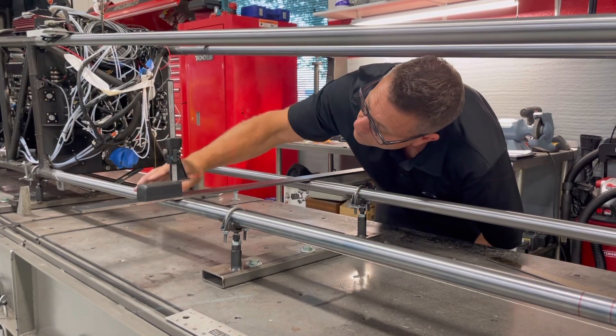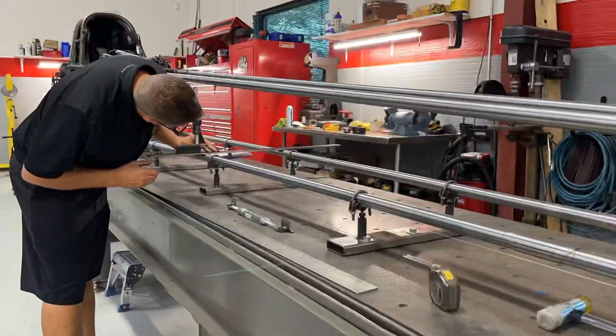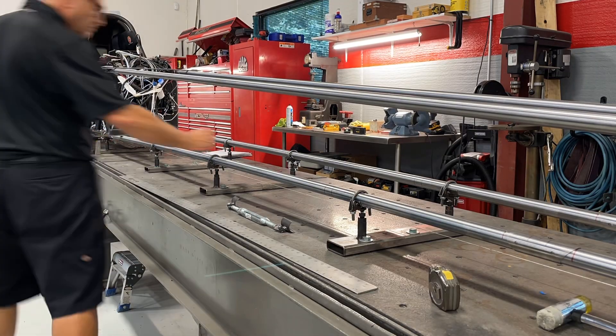I can measure this down to the thousandths — probably plus or minus 10 or 20, but it's pretty damn close. I'll do this at every point that I'm going to have a cross member or an upright that's going to support these top rails.